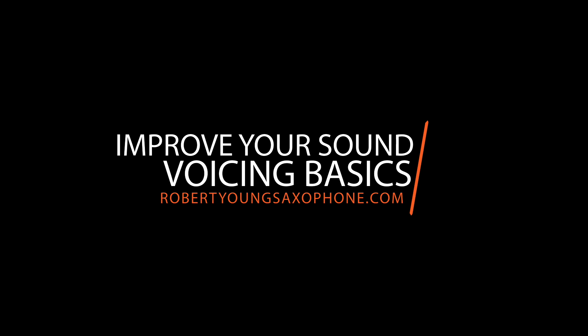Watch this video all the way to the end to learn how to use voicing to improve your saxophone sound. Have you ever had trouble playing altissimo? Or have you had trouble sounding even across the entire range of the saxophone? Or what about playing out of tune and not being sure how to adjust the pitch and fix it? All of these issues and more can be addressed when we study this idea of voicing.